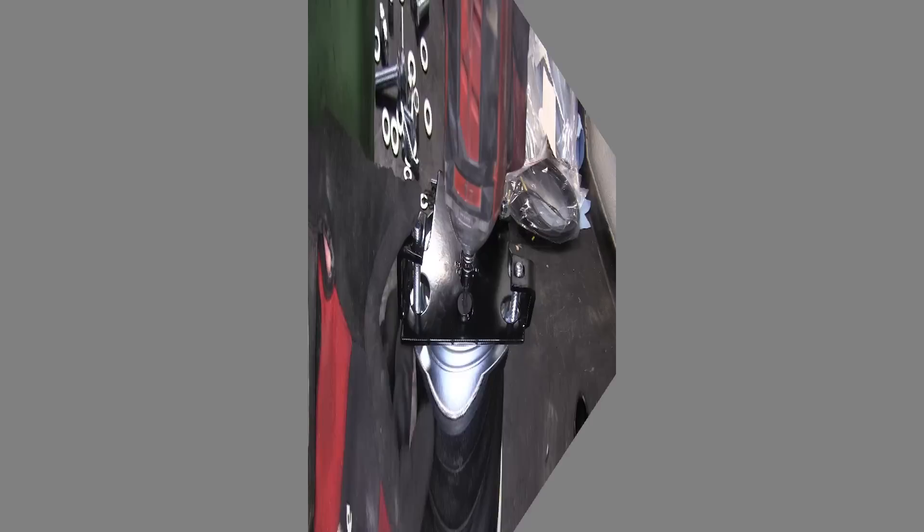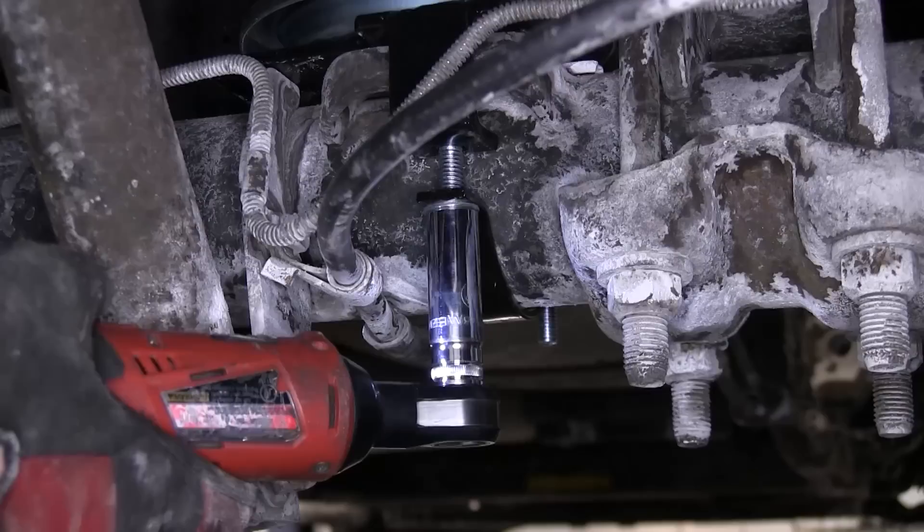Now, with the driver side installed and secured, we'll move over to the passenger side, where we'll repeat the same process.